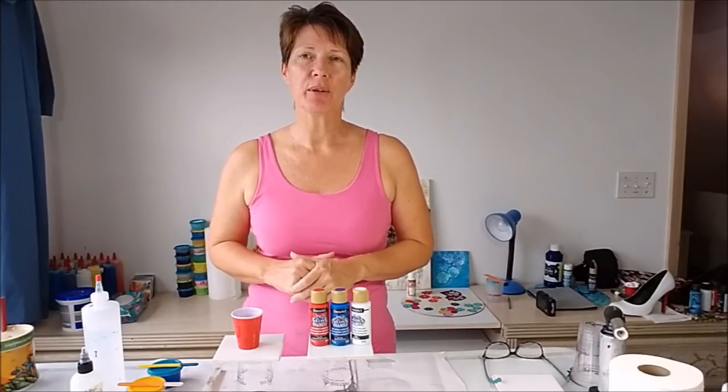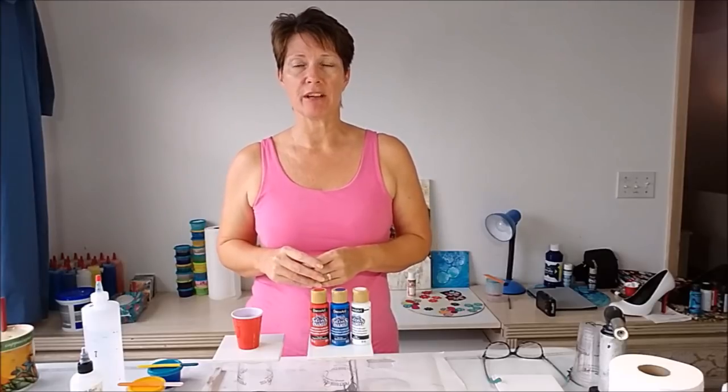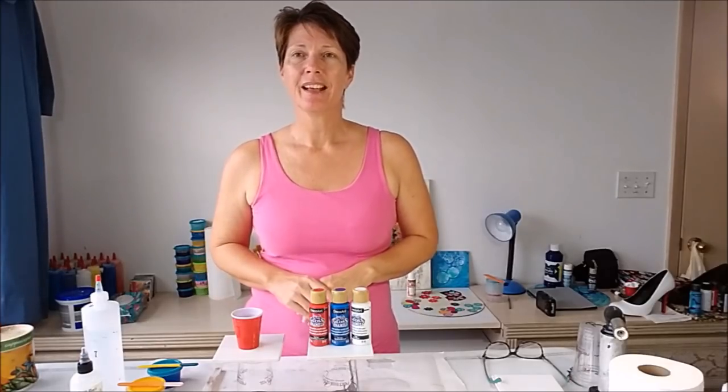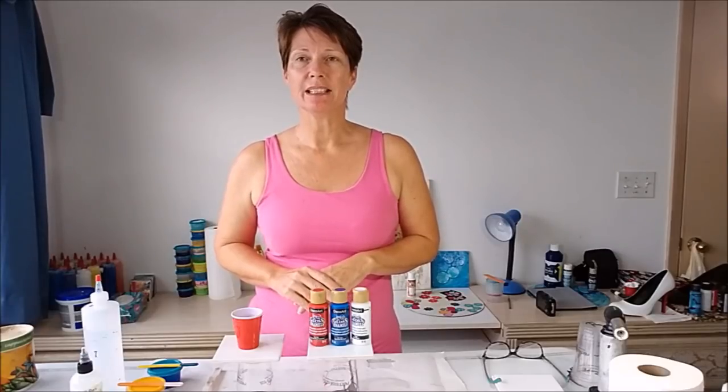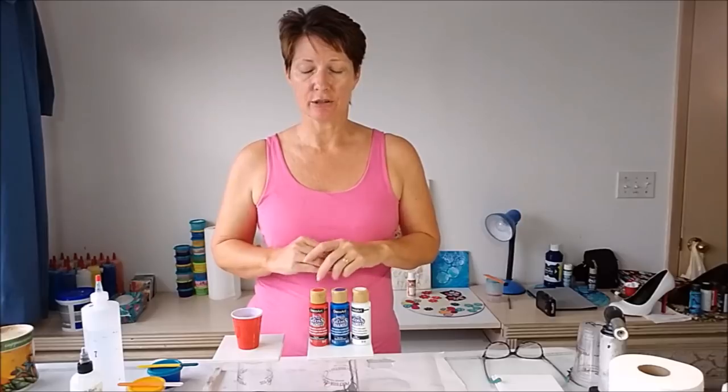Hello painters, I'm Debbie from acrylicpouring.com, back today to try out a new product. In the past, I've done quite a few experiments with sealers for ceramic tiles. If we do a pour on a ceramic tile and want to use it as a coaster, there's only a limited number of options for how to seal it so that it doesn't stick to a hot cup. Today I'm going to try something completely different — paints that don't require any sealer at all.